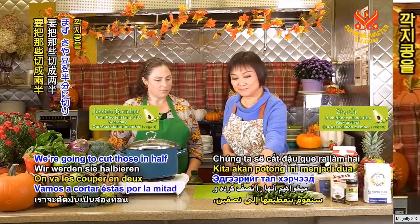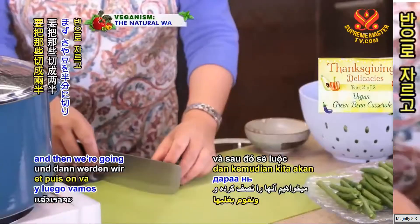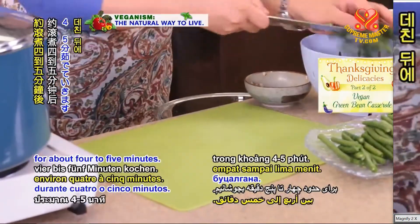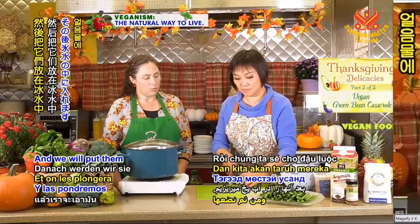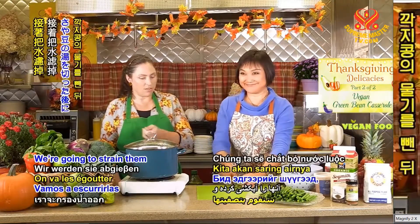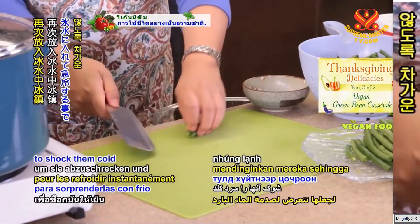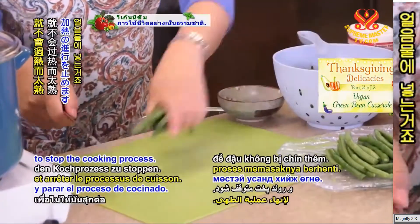So we're going to cut those in half, and then we're going to boil them for about four to five minutes, and we will strain them and put them in ice water to shock them cold, to stop the cooking process.